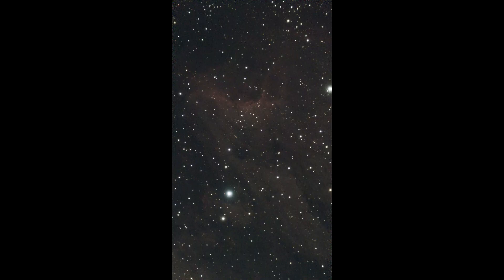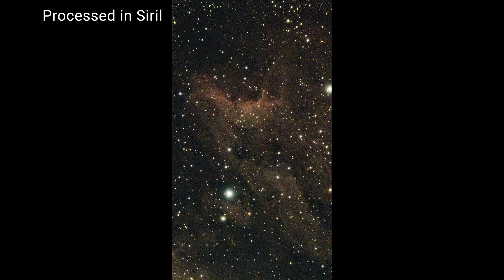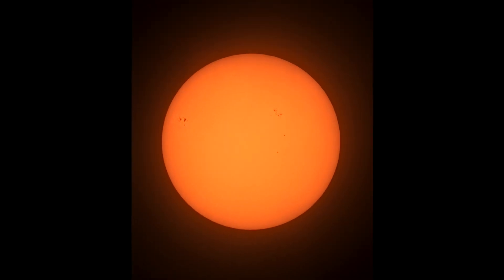This, my friends, is the ZWO Seastar S50 Smart Robo Telescope. And with this thing, I was able to capture an image of the Pelican Nebula — 1,800 light years away, by the way — in 5 minutes, and a video showing the increased sunspot activity of our sun in the same amount of time, among other things.